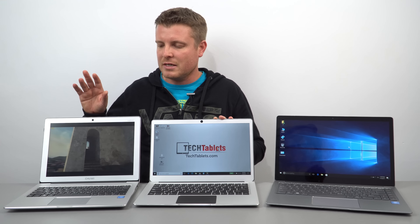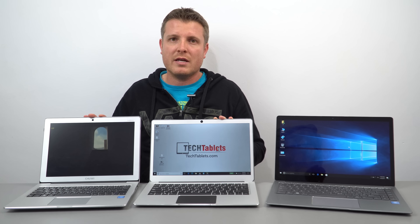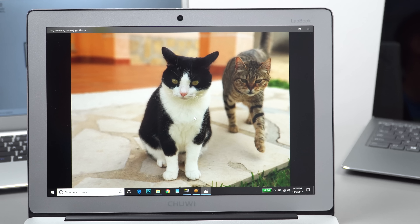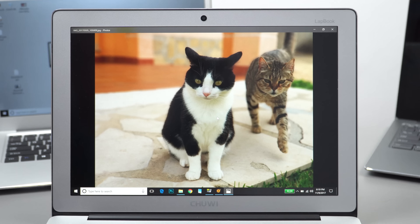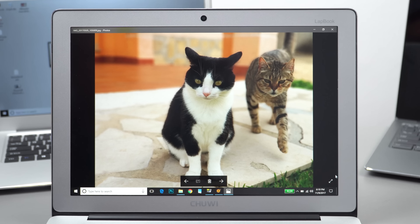In my testing, the LapBook 12.3 has the best screen because of its high-resolution Surface Pro panel — very nice, and probably the best you'll find in any budget laptop. But that screen resolution does impact battery life, so you get around six to seven hours, losing about an hour compared to the other models.